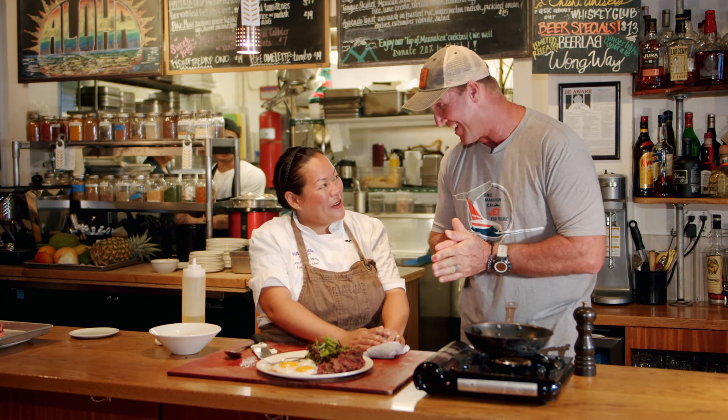Cocoa Head Cafe here on the beautiful island of Oahu, here in the lovely islands of Hawaii. Thank you for that. Mahalo for being here, Paul. Thank you. Cheers.